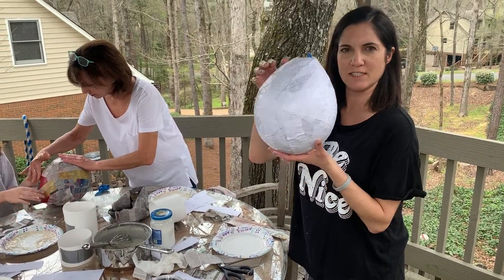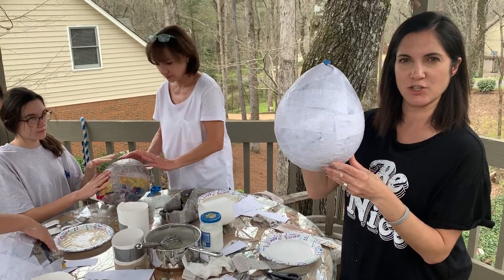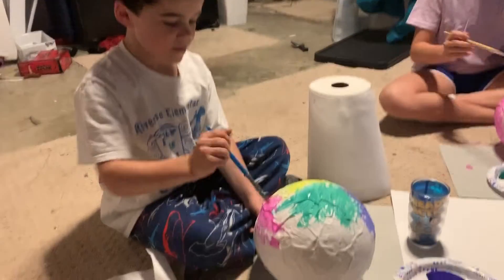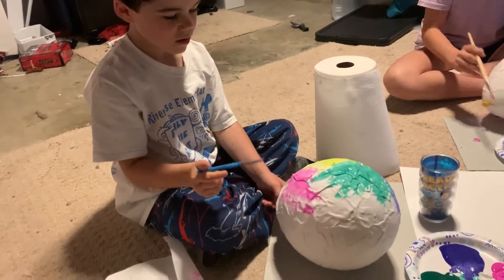Michael has abandoned ship and I'm finishing his. A layer of white will make it easier to paint. Michael, do you like it? What does it feel like?